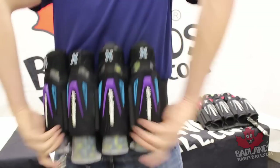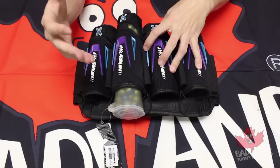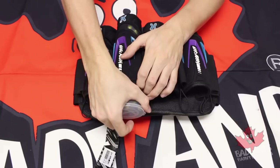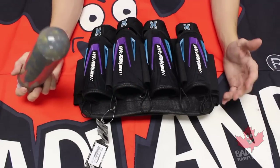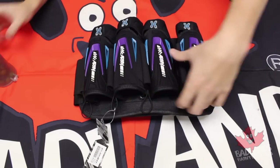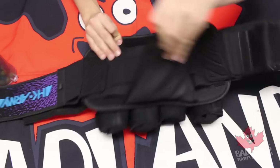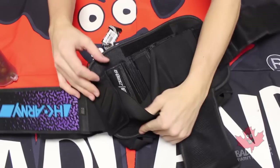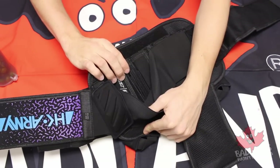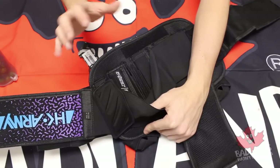That technology is tension-driven elastics that are actually within the pod holder, keeping those pods in there. What's very cool is that the HK harness sets itself apart with tension control technology. You can absolutely use any style of pod with this harness — whether a little bit thinner or a little bit thicker. On the inside, you can actually control the amount of tension and elasticity holding the pod in on each one of the four pod holders.